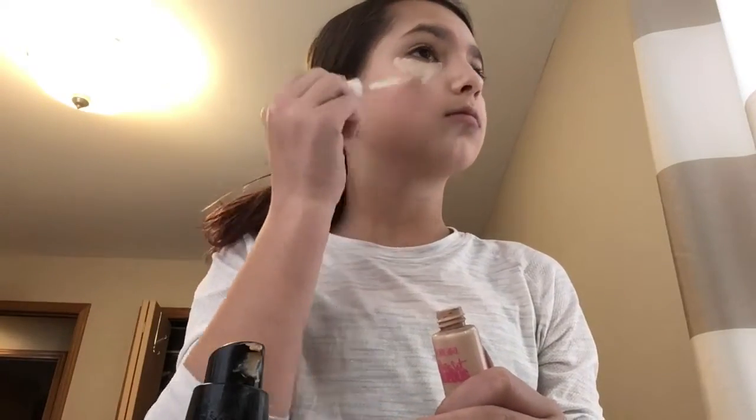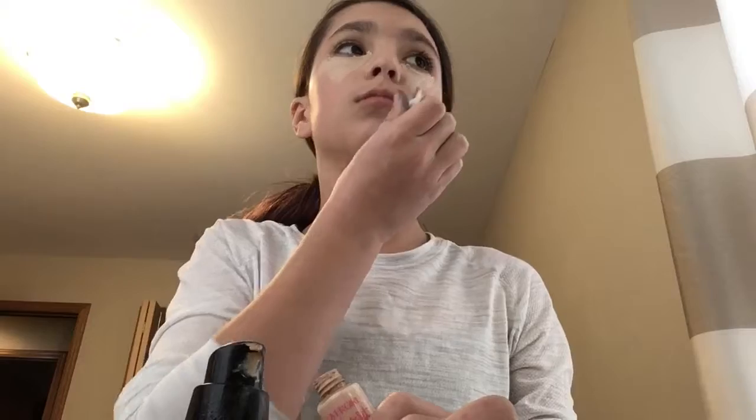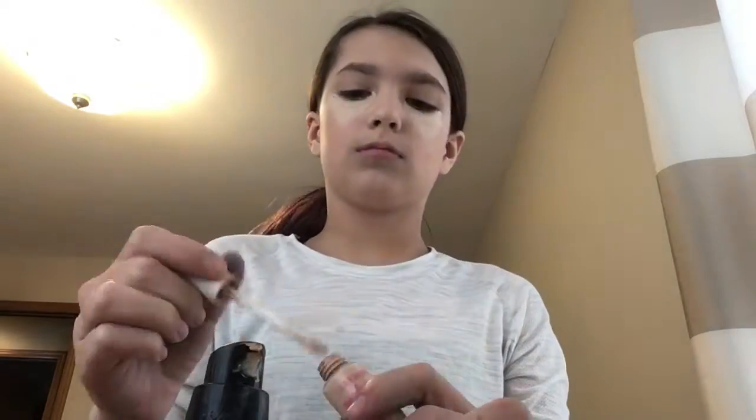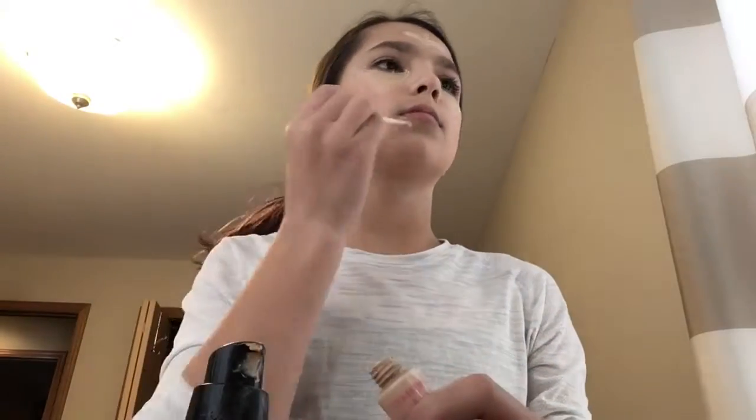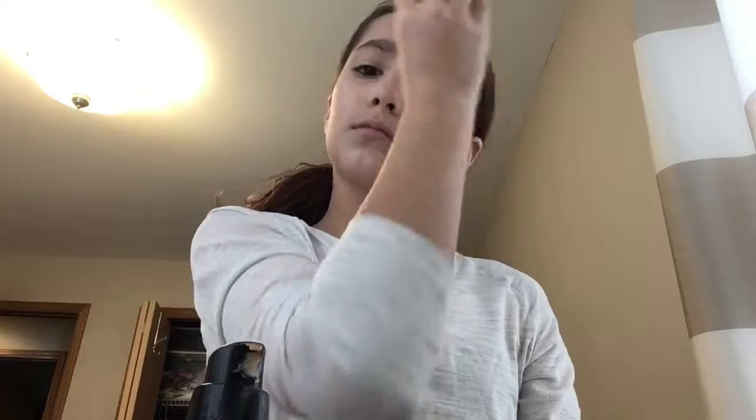I don't normally wear makeup on a daily basis, just because I feel like it. Right now I'm putting my concealer on to lighten up under my eyes because they were pretty dark — I did not get that much sleep last night. If you're wondering how I learned to do makeup, I kept watching my sister do it every day because we used to share a room. She would just say, 'you do this and you do that.'